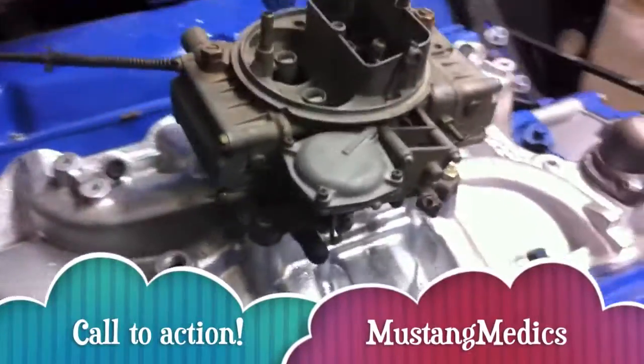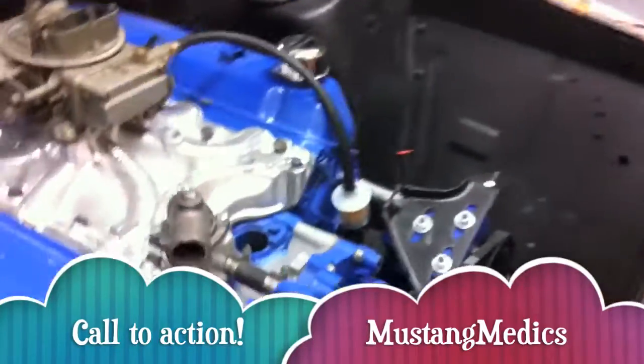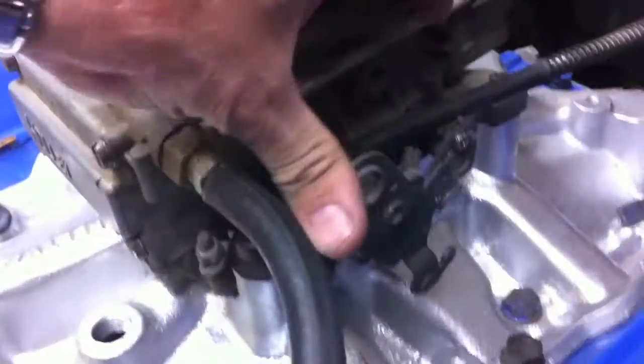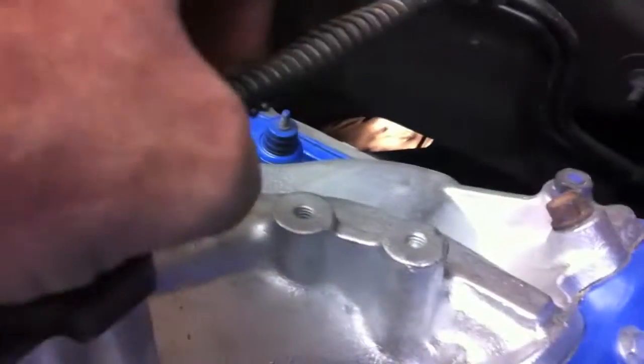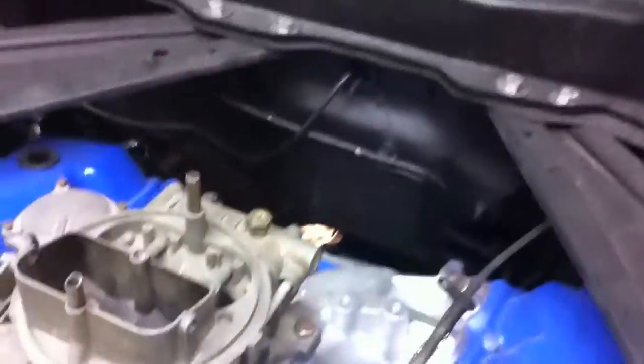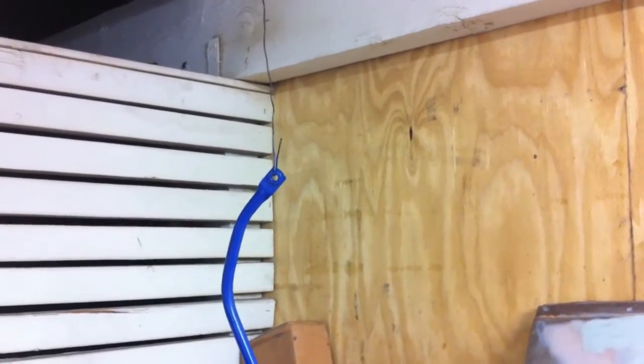We've got to deal with the linkage, guys — Mustang Medic alert. We need the linkage to get this carburetor hooked up. Right now we don't have it. We've got a fuel line, which is exciting, but we are missing some linkage here on this Holley carb. If anyone wants to donate a Holley carb or this linkage, that would be great. We need the bracket that attaches here and links up the gas pedal. We have the kickdown bar — there's the blue kickdown bar — and we need a C-clamp for the bottom. That'll hook up near the carburetor, and we're still looking for linkage for that.